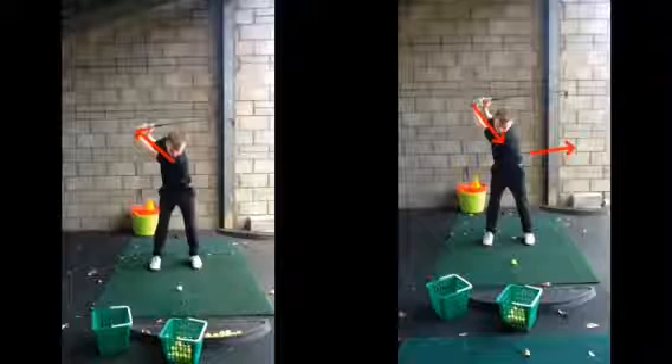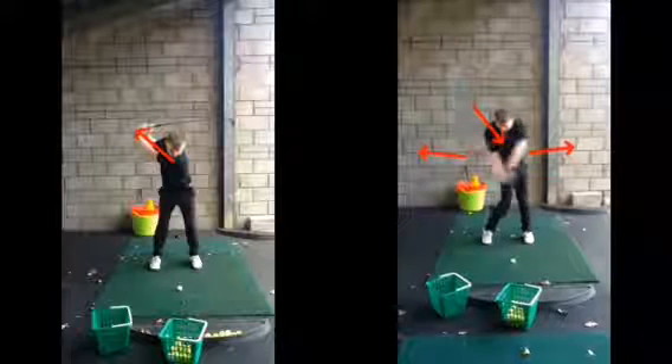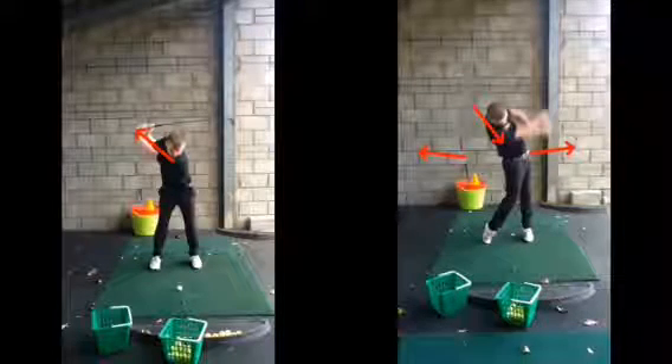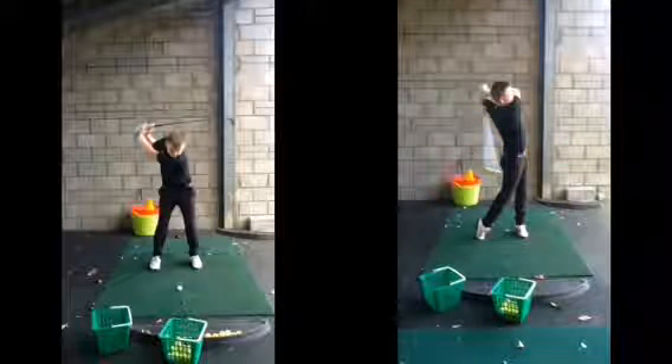A lot of people, when they try and turn more, they'll sway their body miles to the right on the way back, which you haven't done — so that's great. From there, as we unwind, you can keep the lower half a bit more grounded as you come through it. No tippy toes, and you can release through onto that left side under a lot more control.